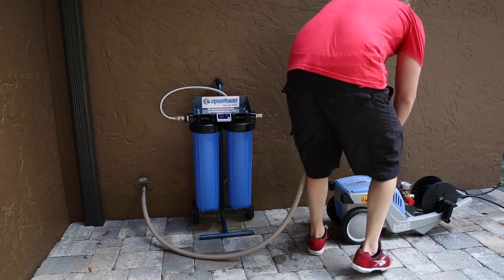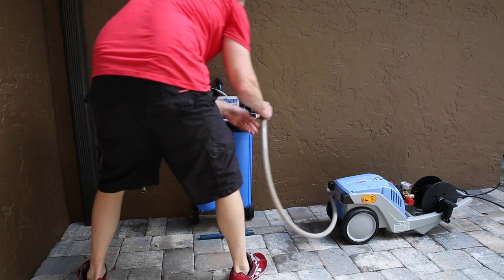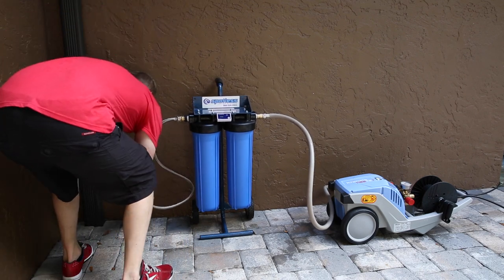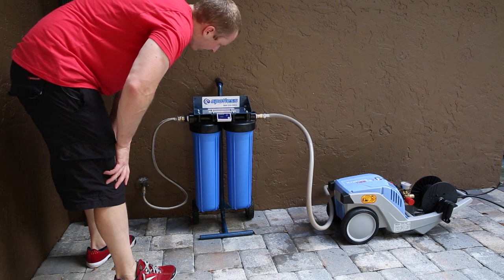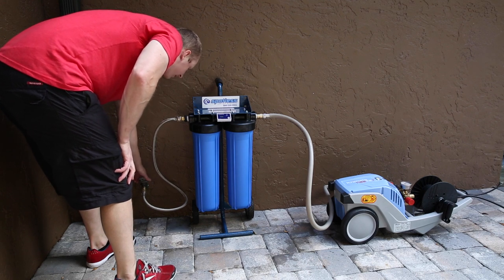So this is going to stay on the pressure washer. I'm going to pull this off the wall, quick connect right into the deionizer, deionizer quick connects to the wall, turn it on, read zero, turn the water on, just filling it up.